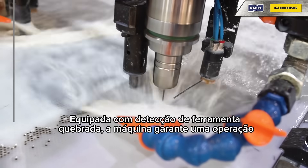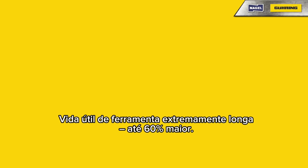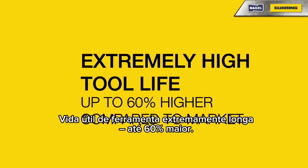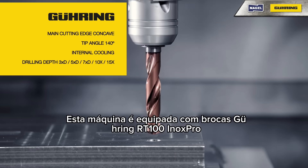Equipped with broken tool detection, the machine ensures smooth operation with minimal downtime. Enjoy extremely high tool life — up to 60% higher. This machine is powered by Gearing RT 100 Inox Pro drills.